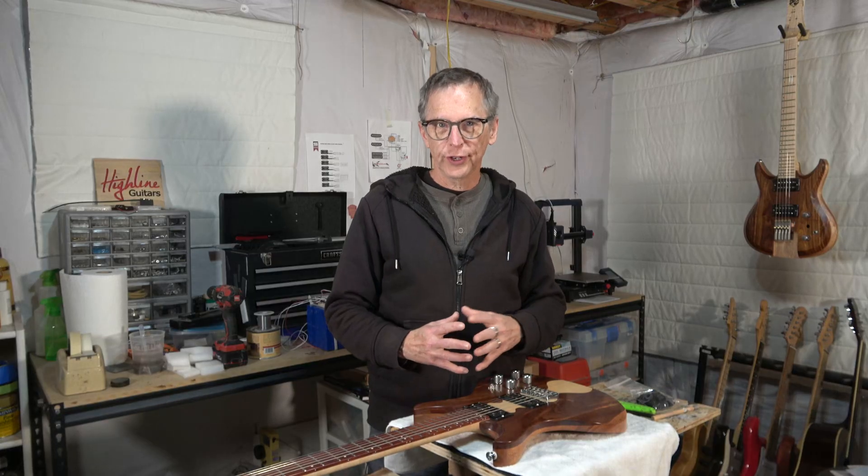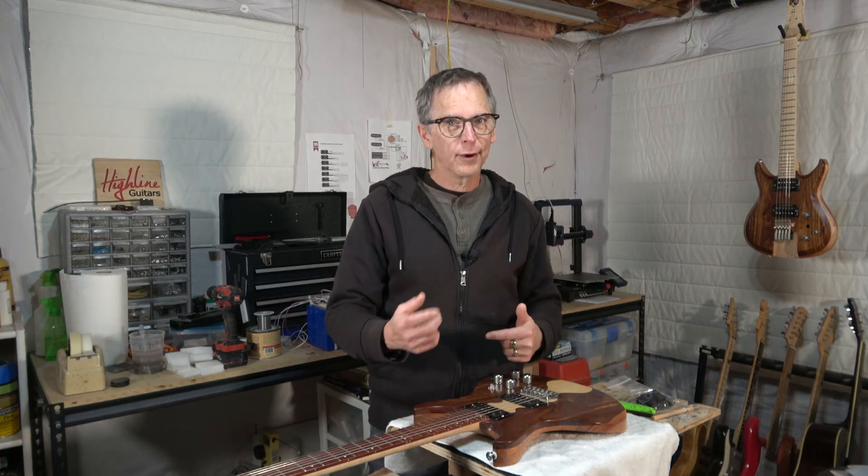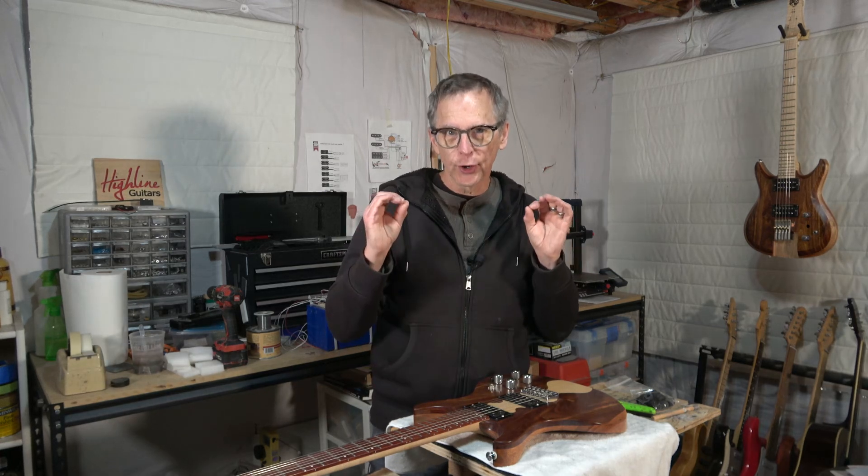Hey guys, it's Chris at Highline Guitars. You're watching another one of my YouTube guitar building videos. If you're new to my channel, welcome. I hope that by the end of this video I'll have earned the honor of your subscription.